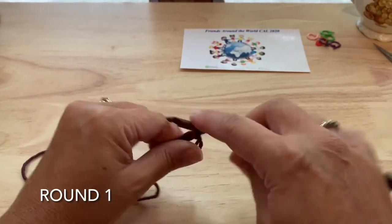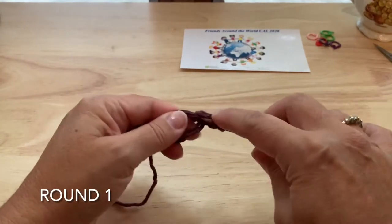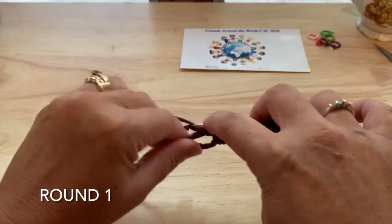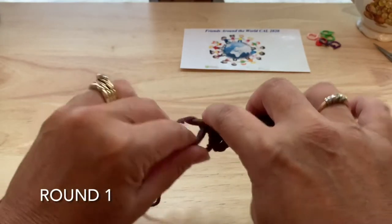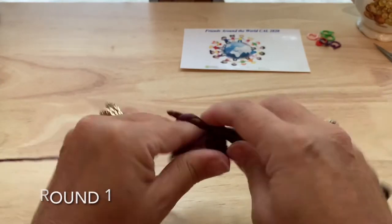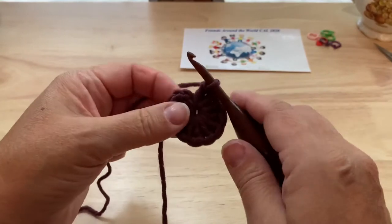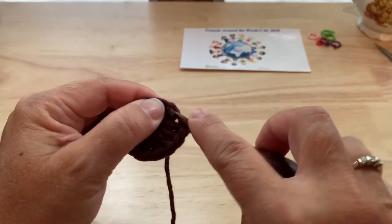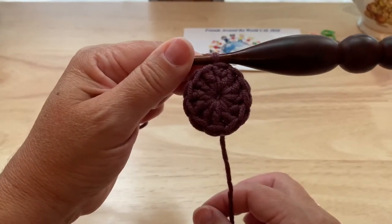We'll chain three, which counts as a double crochet, and make 11 double crochet into the ring. So 11 double crochet with our starting chain three counts as 12. We will join to our starting stitch and go ahead and tighten the ring. 12 double crochet for round one.